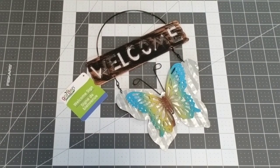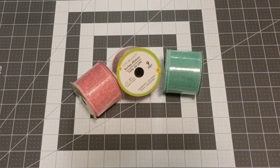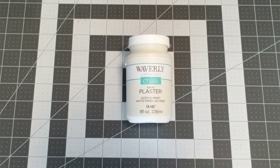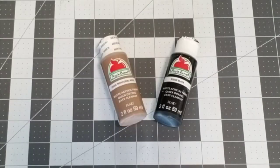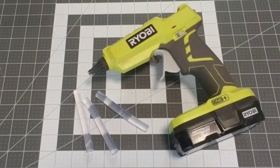I also used one bunch of the greenery bouquet, pink and green wired burlap ribbon, Waverly chalk paint in the color Plaster (from Walmart), Apple Barrel territorial beige and black (also from Walmart), some paint brushes, my hot glue gun, and some glue sticks.